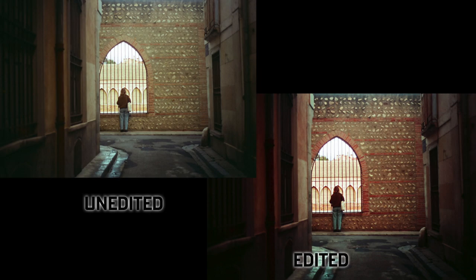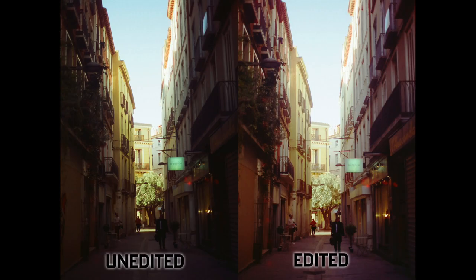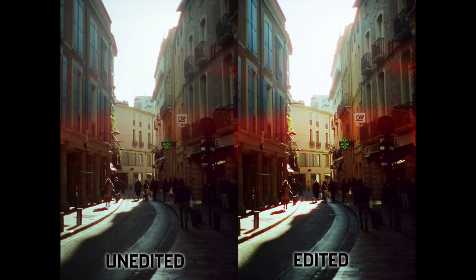I edit all of my film photos, and I edited these ones to bring out the color toning that was already present in the unedited photos that the film delivered. With that said, let's talk about specs.